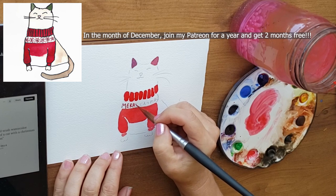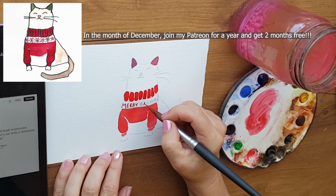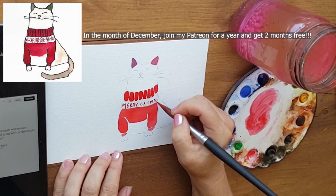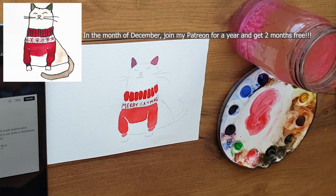I do encourage you to be creative. I came up with 'Merry Katmus' — I'm sure that's been used a zillion times before — but you might want to put something different on yours. You're welcome to use 'Merry Katmus,' I don't mind at all. I don't mind if you use these cards and sell the originals; I just ask that you don't make prints.